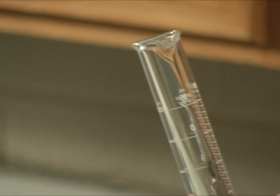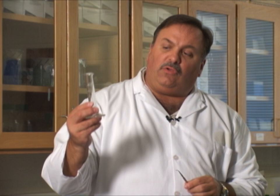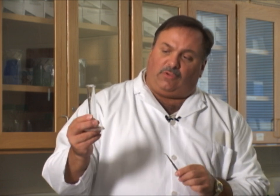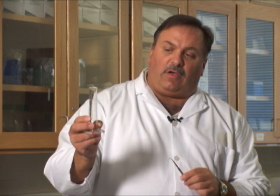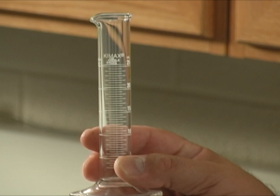We can actually measure 20.5 or 20 and a half milliliters on here. This has a TD on it at 20 degrees Celsius, which is average room temperature. TD means this is designed to deliver that particular volume. The air is not listed on this, but we would assume our air is 0.5 or one half of a milliliter.